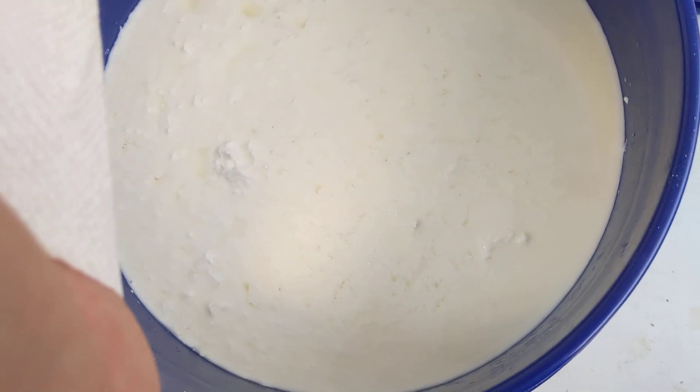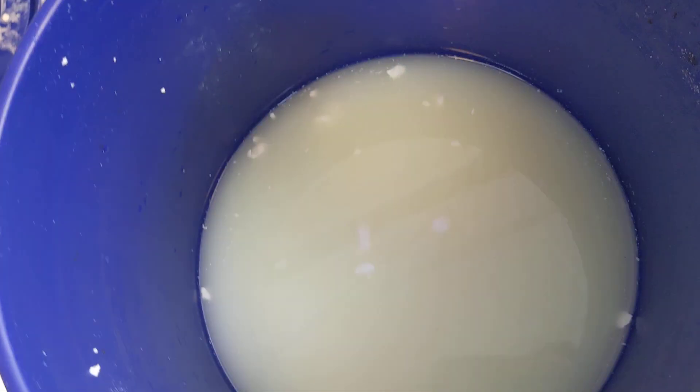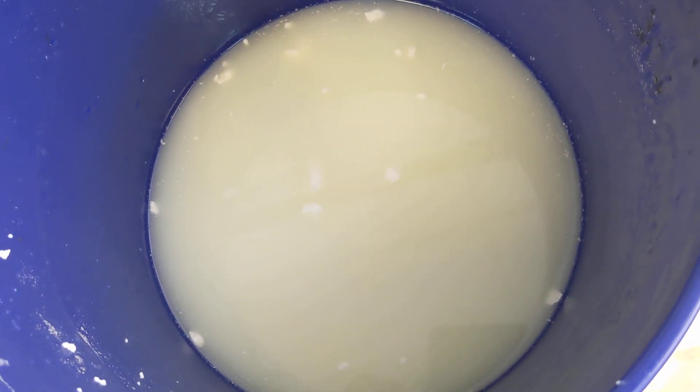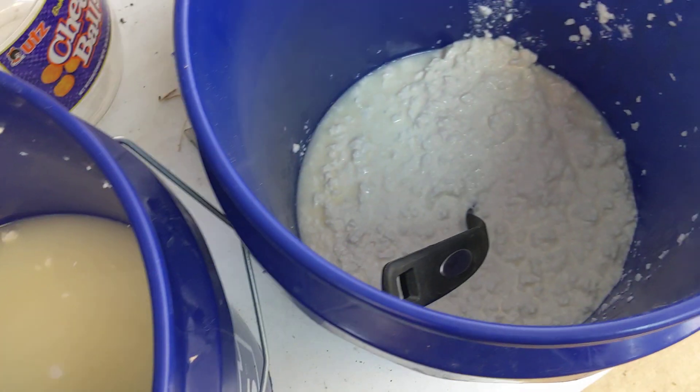You can see even though it's from this morning, it's already starting to separate — and that's maybe three or four hours. After a couple of days — it takes about three days for us to make it on this scale — we can take the cheese off the top.